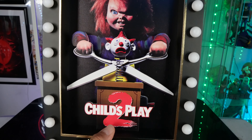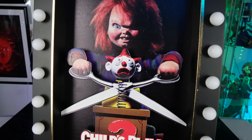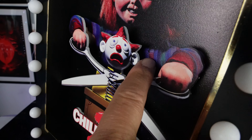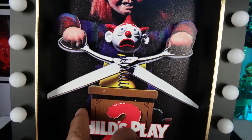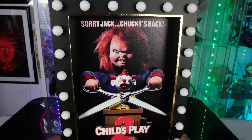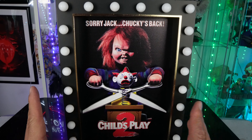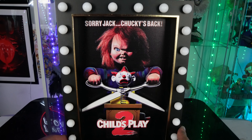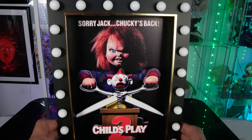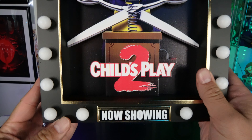This is the movie poster for Child's Play 2. You can see you got the jack-o-lantern right there, all scared, and you have Chucky right there in the background holding the scissors. It has a 3D effect where the arms pop out, the entire jack-in-the-box and the Child's Play logo pop out. It kind of reminds me of those old McFarlane 3D posters from several years ago. It says 'Sorry Jack, Chucky's back,' and you have all these little light bulbs throughout the frame and it says 'now showing' right there.